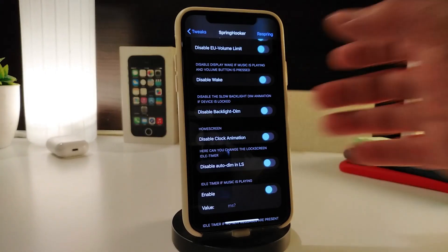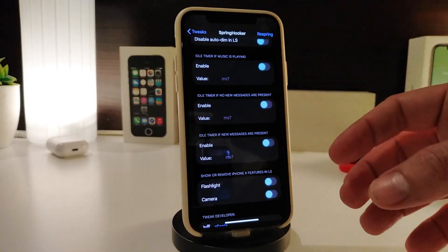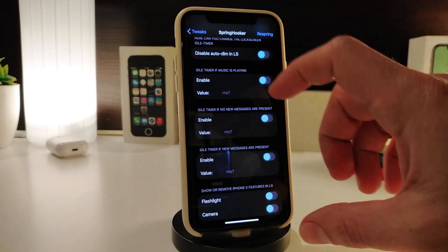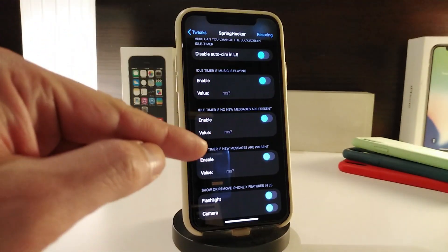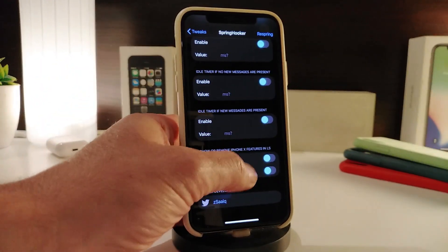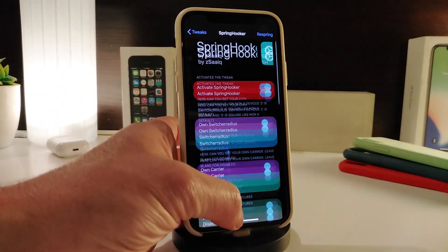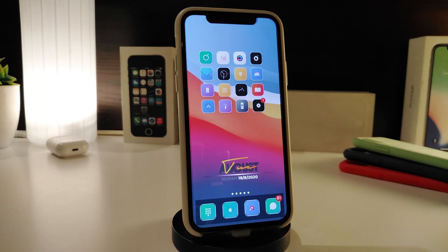You can also customize things like disabling wake on raise, disabling backlight, disabling the clock, and disabling auto-on for the lock screen. There's a section at the bottom — read the information at the top to understand it, then toggle that switch on and change the settings you'd like. If you want to customize your device's lock screen and status bar, go ahead and download SpringHooker.